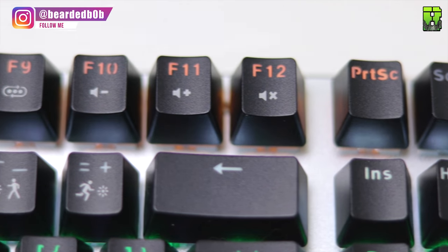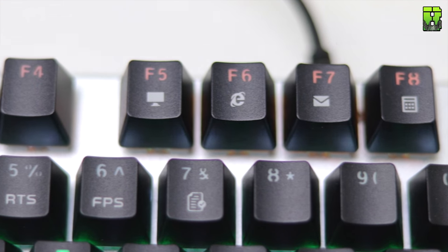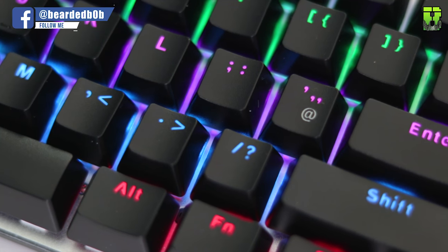One issue I have with the aluminium top plate — which even the K95 from Corsair has — is a screw in the top left corner near the escape key. On this one it's slightly more visible, sitting between the F1 key and the escape key, which annoys me a little as I prefer it hidden under the escape key. That's one of my small gripes.